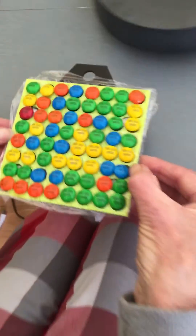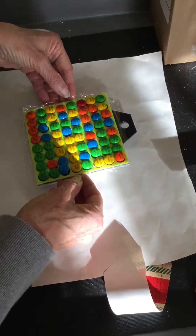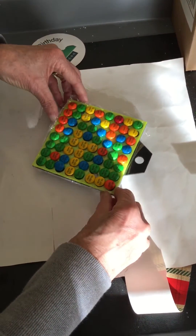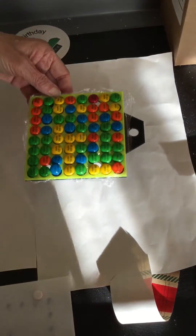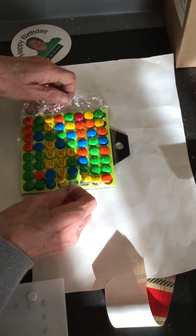Now I'm going to try to transfer. I'm using this saran wrap — what I did was kind of tuck the saran wrap underneath the Milton tray, and that might work.